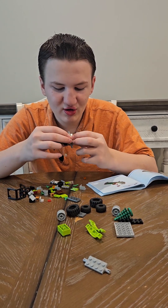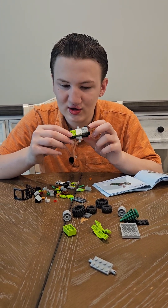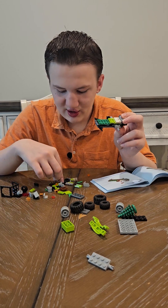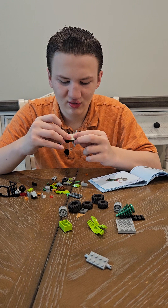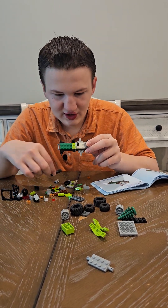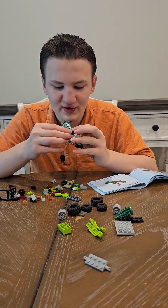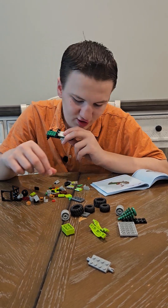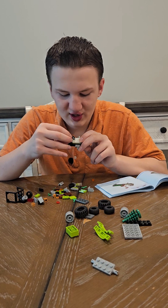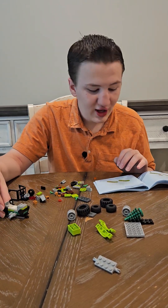And then on top of those pieces will go a two by two white smooth piece and a one by two brick. And then you will have a little white wheel — that's the steering wheel. And then right in front of the steering wheel you will put a four by one black piece with a one by two gray piece right on top of it in the middle. And then you will be laying that aside.